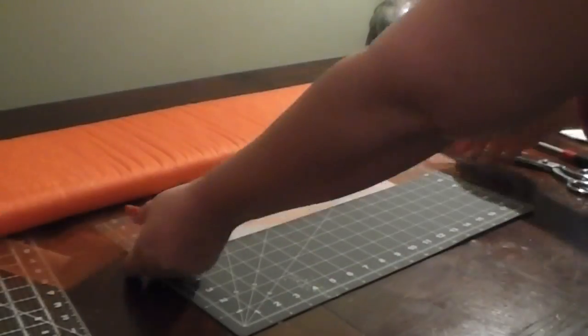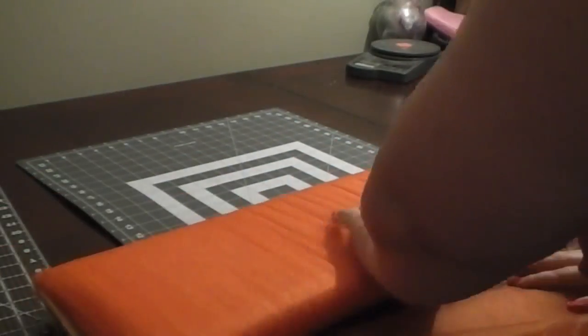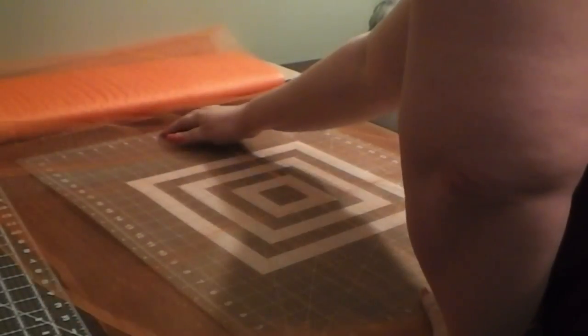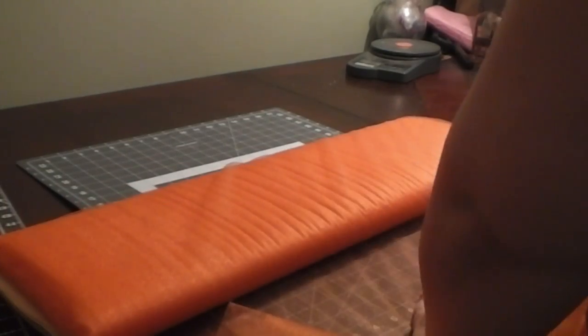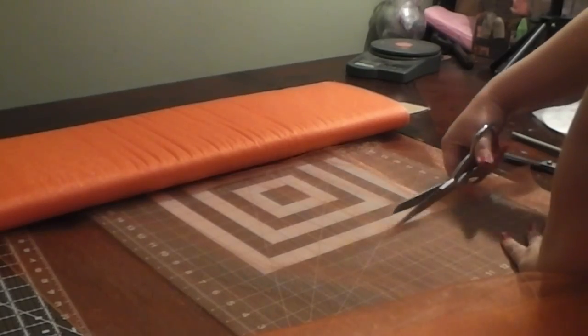You can also choose to use googly eyes. We have a full length video on how to cut tulle from a bolt because we're using the shimmering orange tulle from a bolt. So if you need some help with that, please feel free to check that video out.